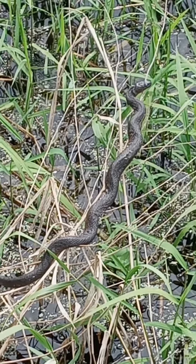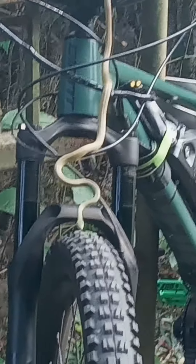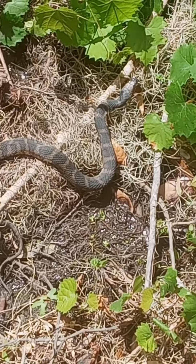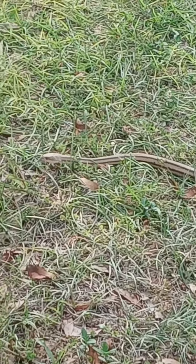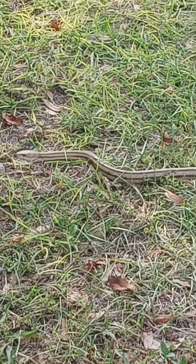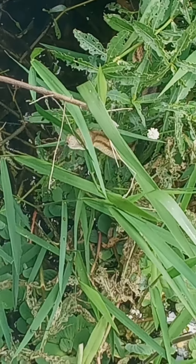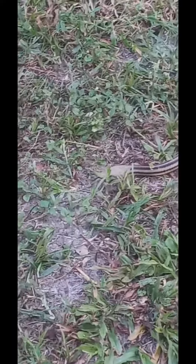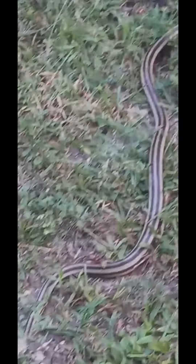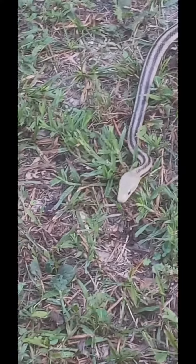There's some good lighting on the black rat snake. It's a little green tree snake on the front of the bike. There's a yellow rat snake, it's about five feet. Very docile snakes, non-venomous of course.